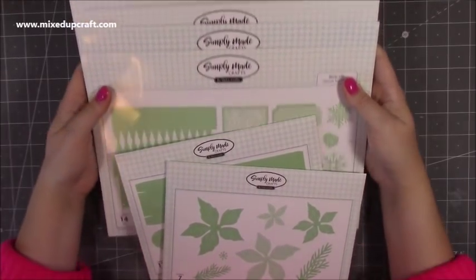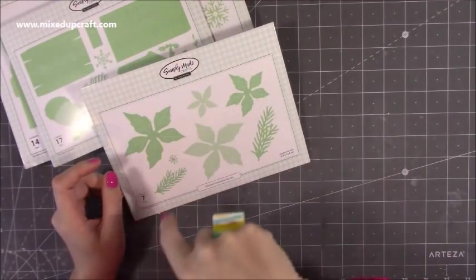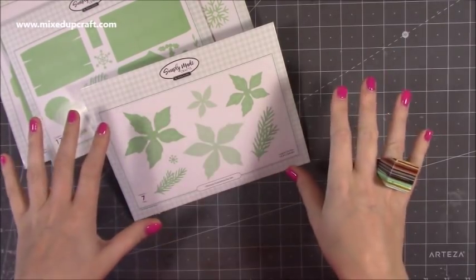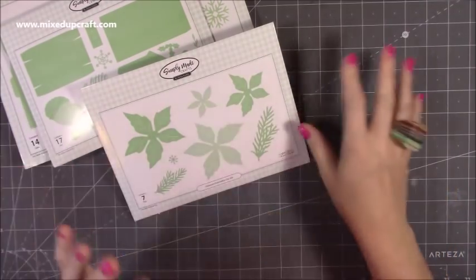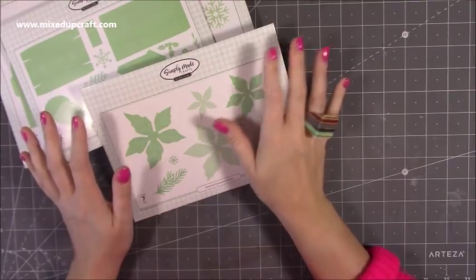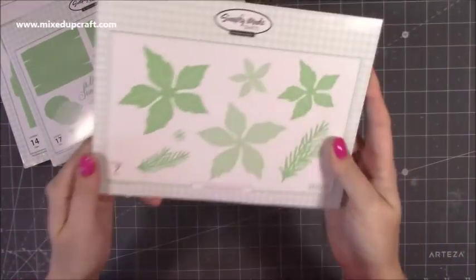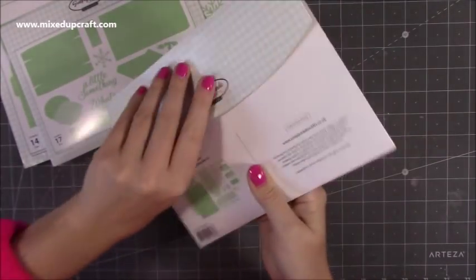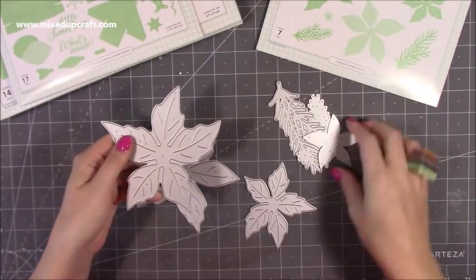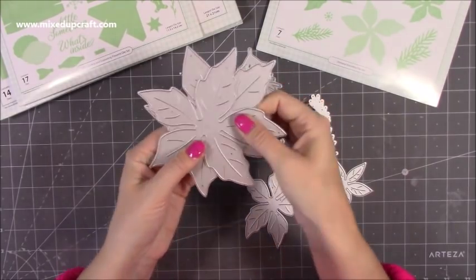I've received the Simply Made Crafts Christmas release - some really lovely things here. It was a little bit out of my comfort zone because Helen, who designs Simply Made Crafts, does a lot of boxes and things like that, and you'll have never seen me use a die to make a gift bag or gift box. But there is a huge market for it and they are lovely. One of my favourites out of everything is the ultimate poinsettia die set - I think it's the fact that it's so big. Just look how big these leaves are - you sit them over the top, layer up again, and again, and you've got your sprigs and little stamens as well.